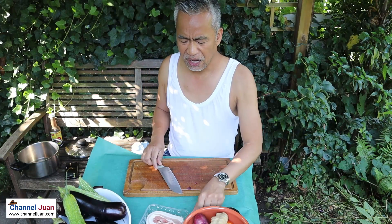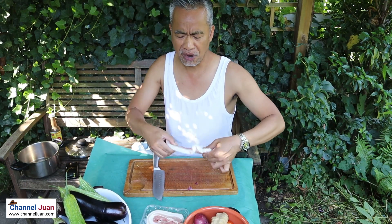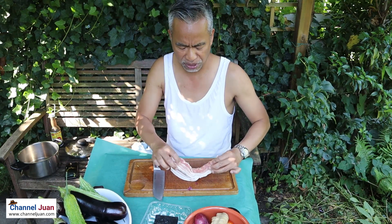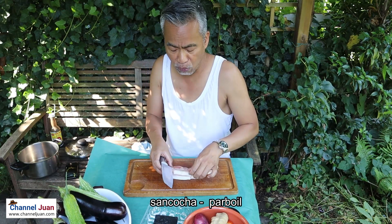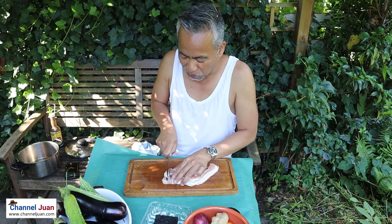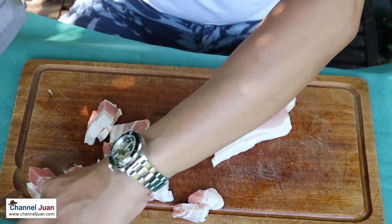Tip: when cooking something with pork as sahog, it's best to prepare your sahog first. Have it sangkutsa — isangkutsa muna — and then while it's being parboiled or sangkutsa, prepare your vegetables.